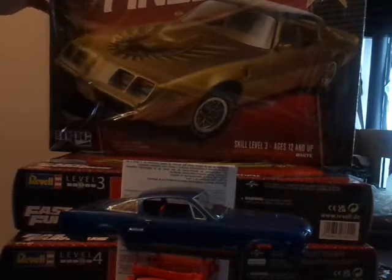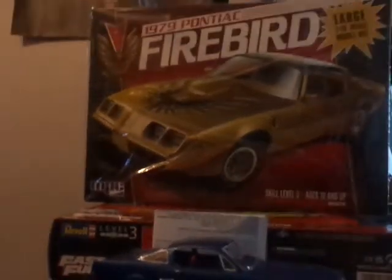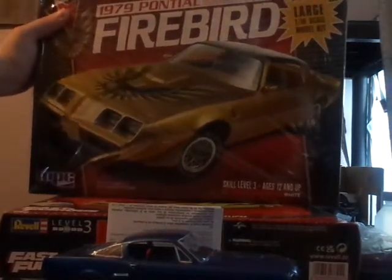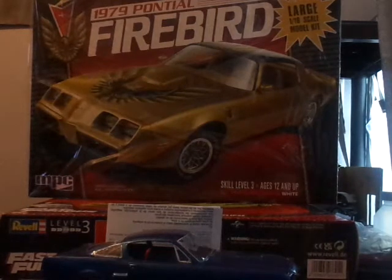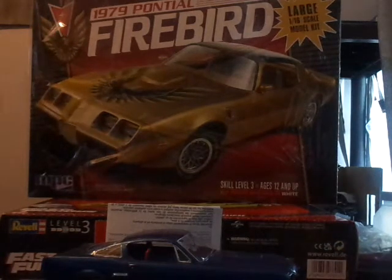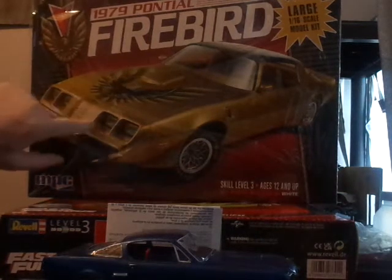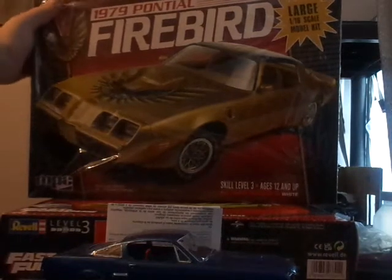Mail call — the Fireboard. Seamus is building one at the moment. I told him after I saw he had it that I had it as well, so I just had to do a mail call on it. It's a 1/16th scale Pontiac Firebird. My plan for that is just to add it to my 1/16th scale kits — I have three or four now. I might get a T-Bird or a convertible Bel Air next. But with this Pontiac, I'm going to do the Bandit one.